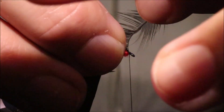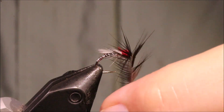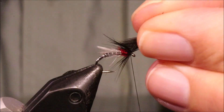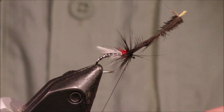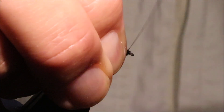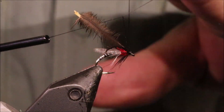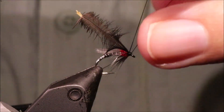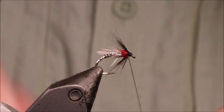Just going to fold it and take a wrap. Put your turns in one in front of the other, nice and close. That's three wraps — that's enough. Catch that off, fold everything back, just tidy up and build your head. When you're happy, you can just whip finish. Put it nice and tight, then break away the hackle.